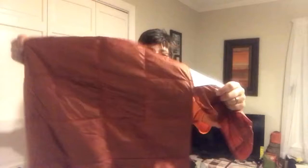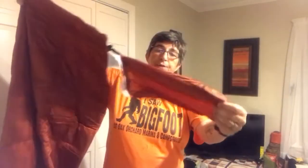It is light. The heaviest part of the whole package was the cardboard. There's your stuff sack.